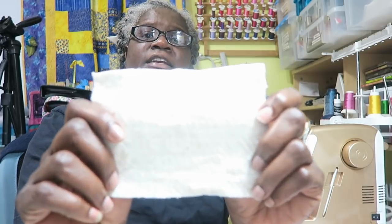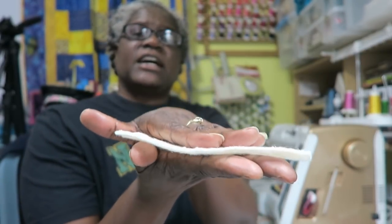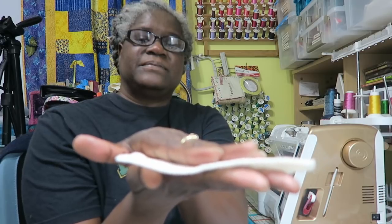The next thing is fiber content. I have some samples here — they're not very big, but they represent the types I have; they don't include every type. The batting I personally use the most is Warm and Natural, which is 100% cotton. It does make for a denser quilt and I like that because I do like to quilt my quilts densely.